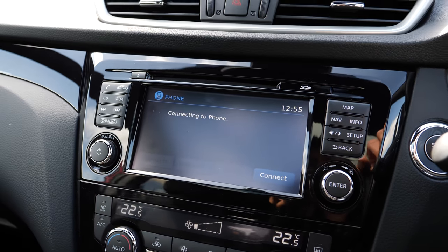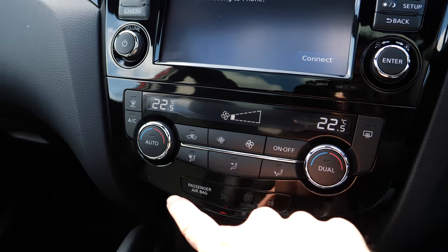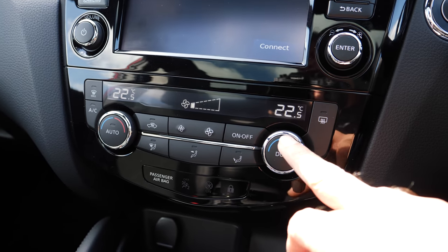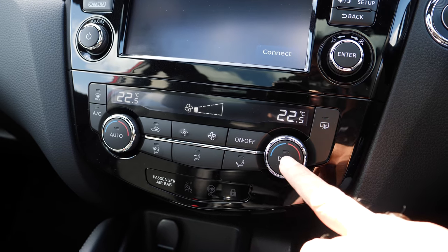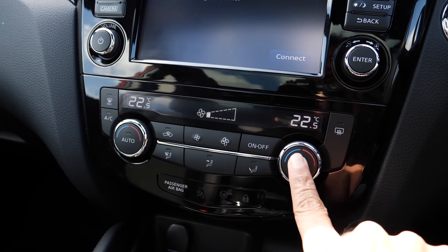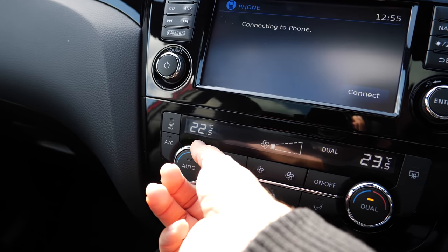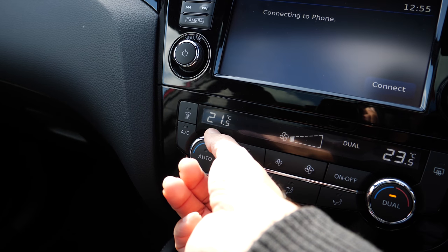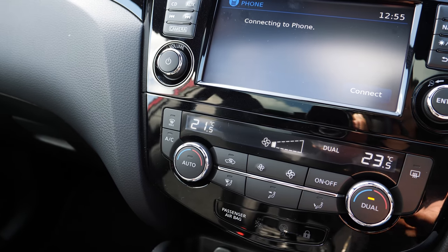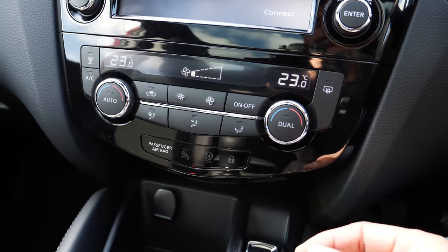Below the main system is the usual climate control. You can choose where you want the air directed. It has dual climate control, so you can have a different temperature setting on the right side and a different temperature on the left side, which is handy if the passenger and driver have different preferences. But you can keep everything the same as well.